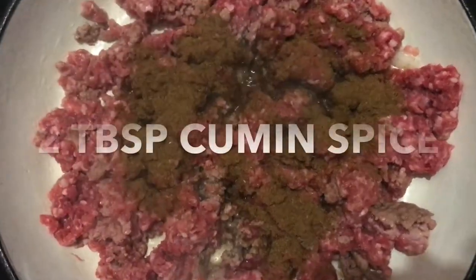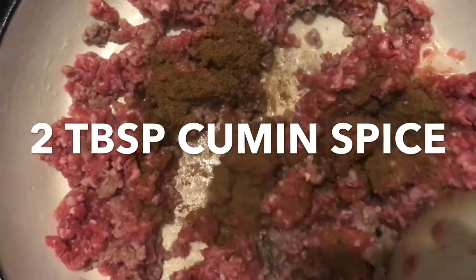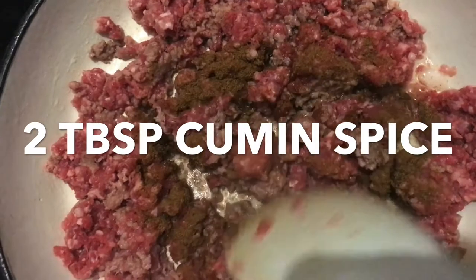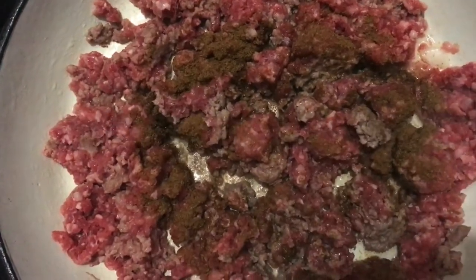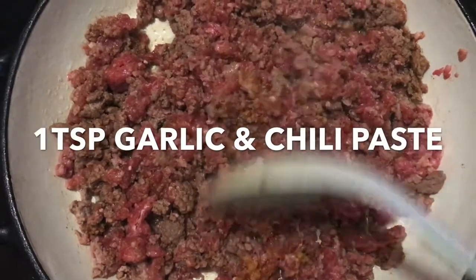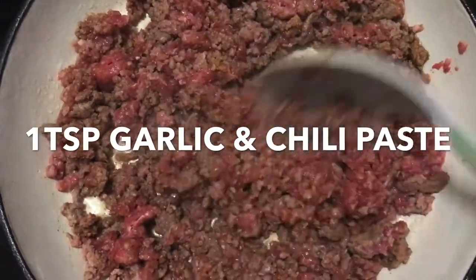To my mince mixture I've added about 2 tablespoons of cumin powder or cumin spice powder, which I'm just going to mix together with the mince and let that saute for about 2-3 minutes. I've also added about a teaspoon of garlic and chilli paste into the mixture and I'm just mixing that through so it can saute as well.